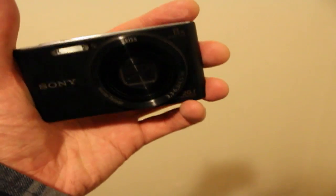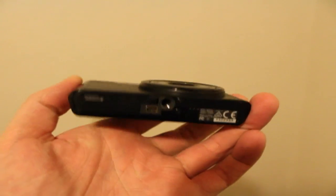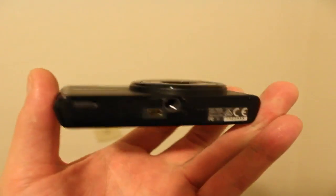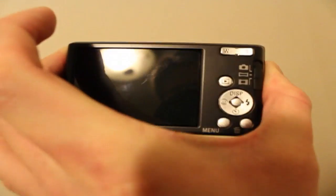This is the Sony Cybershot W830. It's a pretty nice pocket camera — 720p video, two modes of optical stabilization, proprietary charger, proprietary cable, don't lose it. Really nice screen, two resolution settings, which is really unusual — pretty cool.